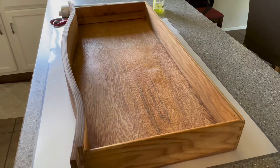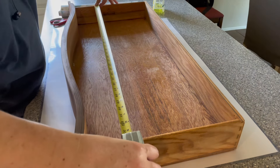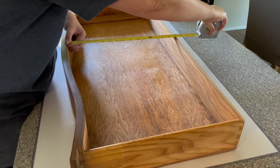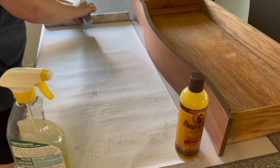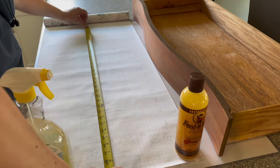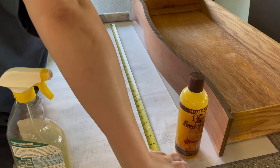Before I go ahead and line them with peel and stick wallpaper, you want to measure both the length of the drawer and the width at the widest part, especially if it has beautiful curved fronts like this one does. I like to purchase peel and stick wallpaper off of Amazon that has a grid on the back of it — that makes it super easy to measure and cut straight lines.